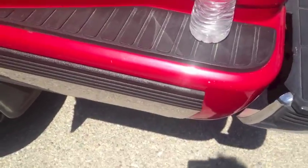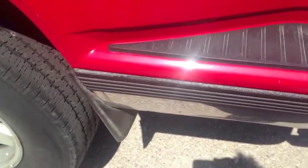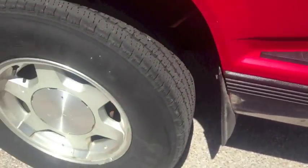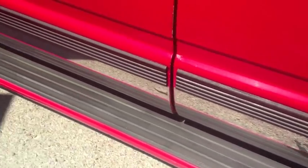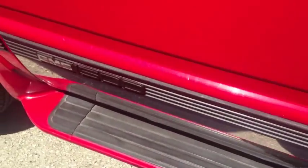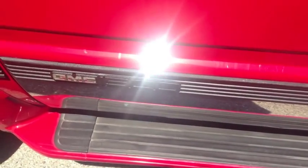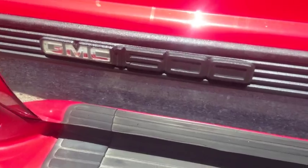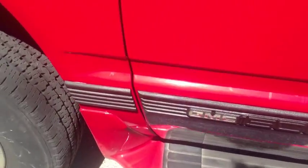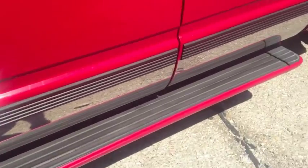So instead of buying all new trim, this was a much cheaper, much easier route to go. All it took was 45 minutes to mask off, five minutes to scrape off the loose stuff, and five minutes to paint, if that. Right here I went ahead and left the 1500 logo black because I really liked how that looked. I went ahead and used acetone over the GMC and that came off no problem.